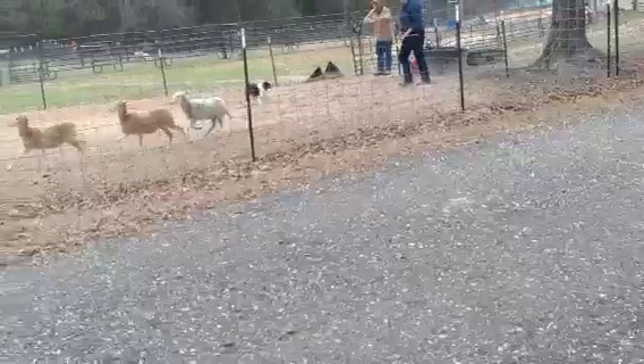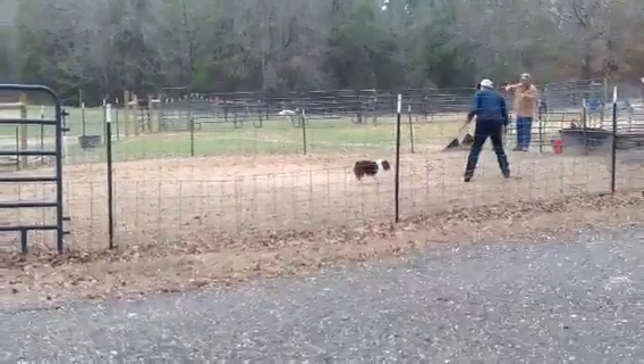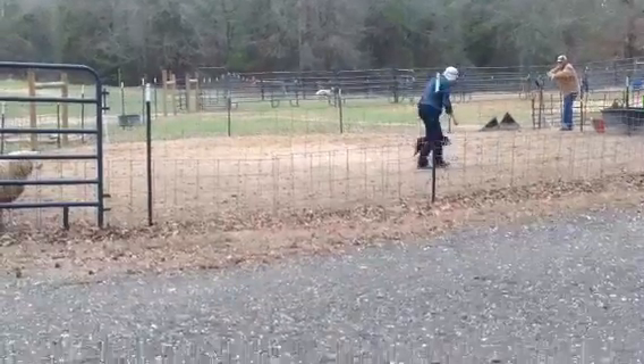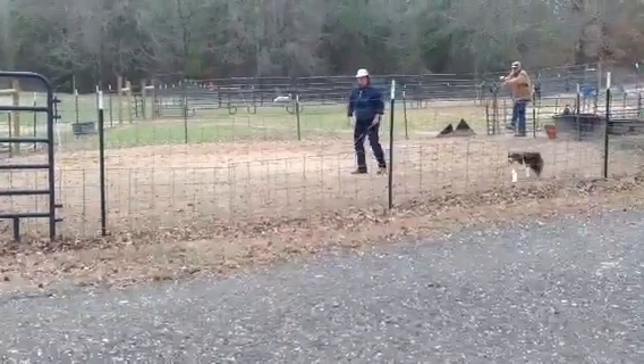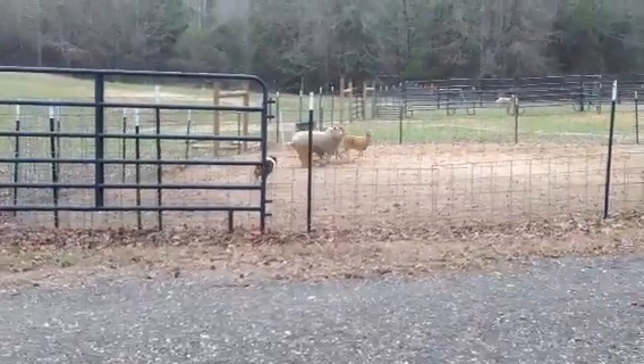Now sit him the other way. They crossed in front of you, so you can just ask him to come by right again, or you can send him out to bring it back. But you want to try to set it up so he'll just circle the stock. That's good.